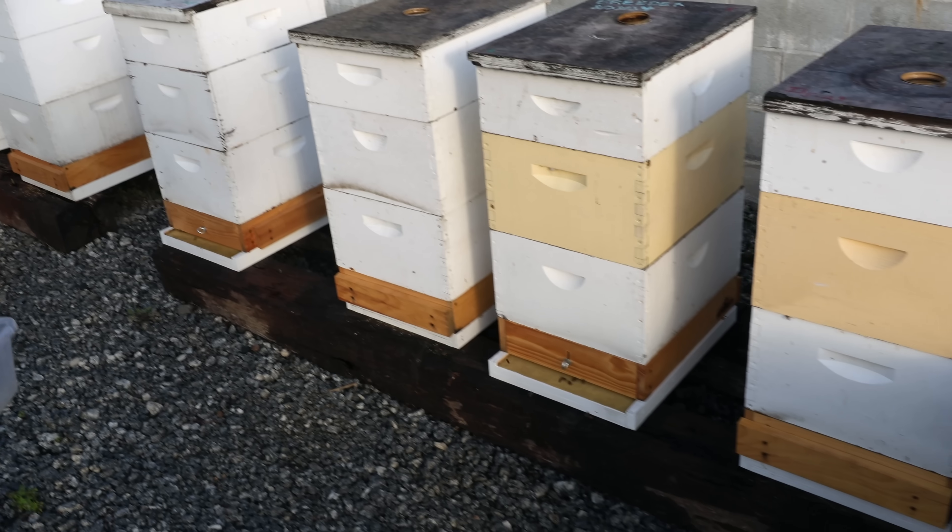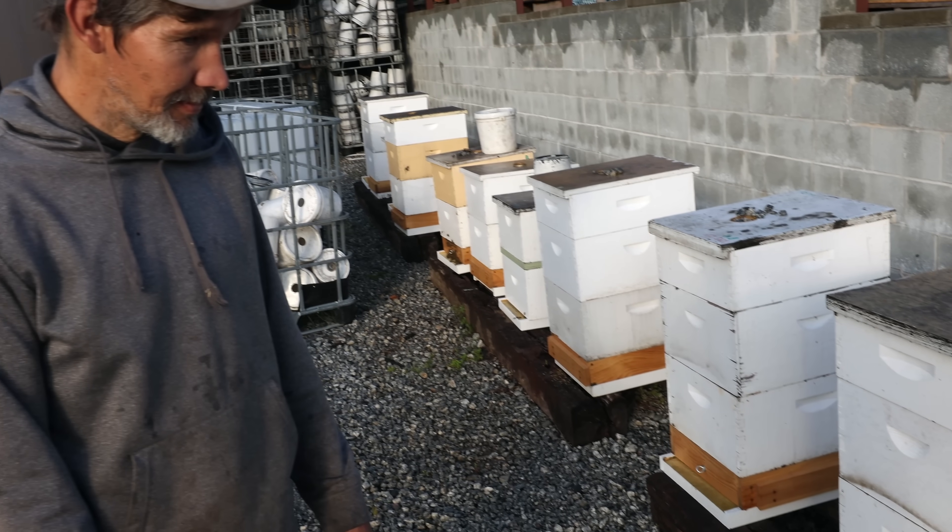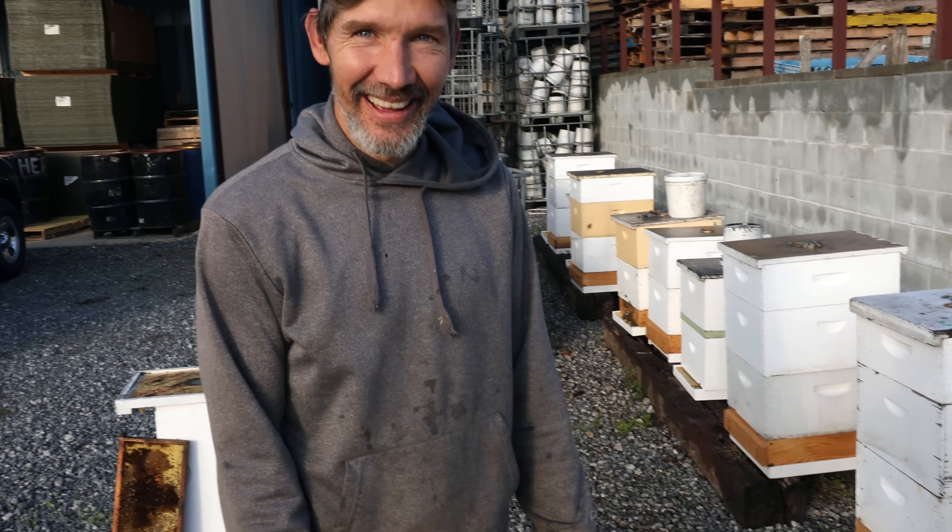We have a new little project that John and I have been handling this spring. Actually, I should say John is handling. He's the one that's collecting the pollen every morning.